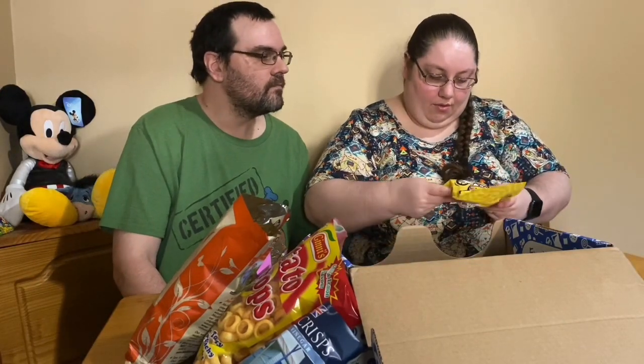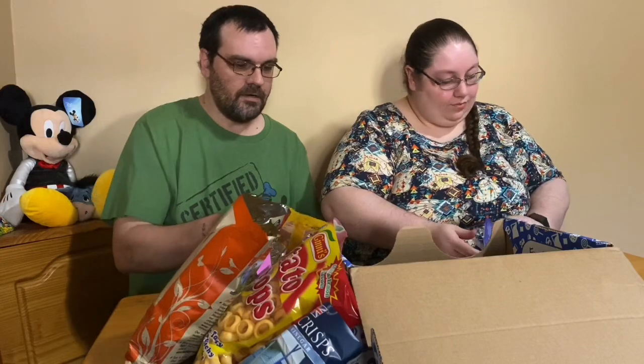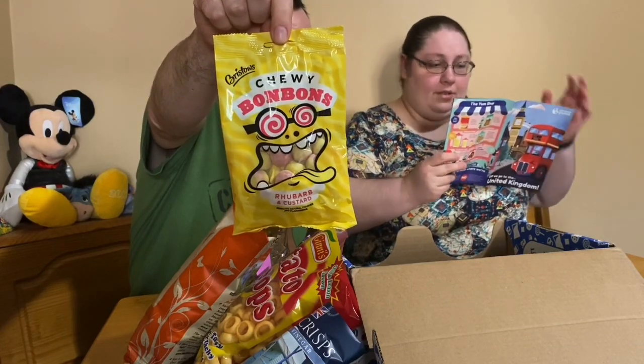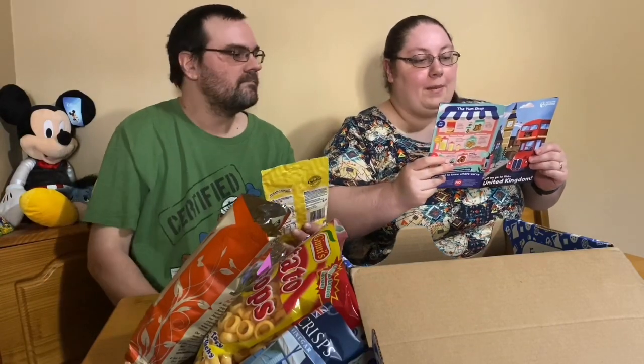My turn. Chewy bonbons — rhubarb and custard chews. 'In England, few desserts are as fancied as the fool — but don't go thinking Brits run around licking clowns or anything like that. In Britain, fool refers to an extremely popular parfait-like dessert made of alternating layers of custard and boiled fruit, or most popularly boiled rhubarb — a unique vegetable with a tangy, berry-like flavor.' These are good until October next year. That one's smooshed in there.